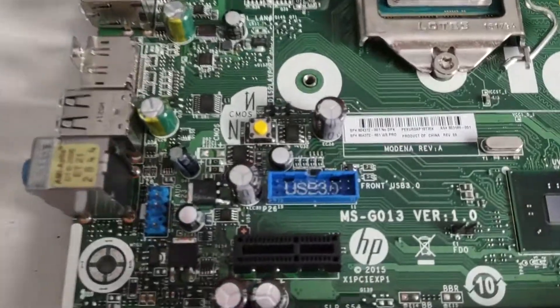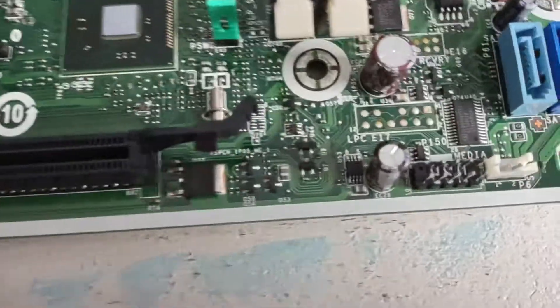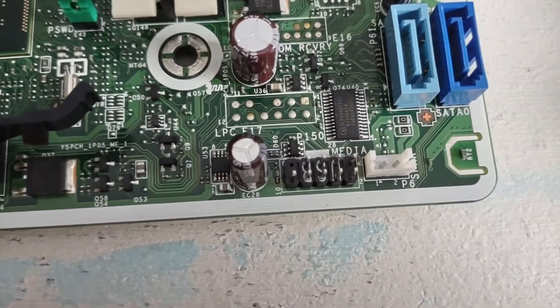They look exactly like normal ATX form factor connectors, and the connectors are actually the same, other than the fact that they are wired differently internally.